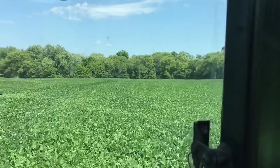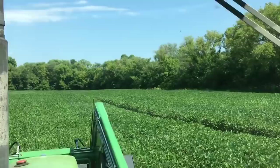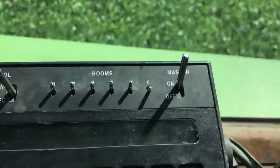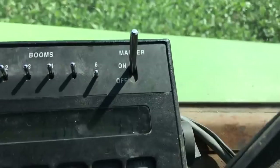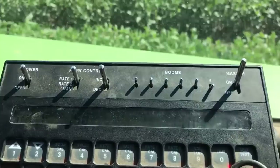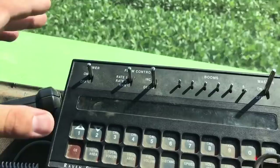Looks like we do have some sections I could shut down, but I'm not narrow enough to the point that I need to do that. Right now I'm running full boom — you can see where it says 'booms.' The sixes are off; I've never run this sprayer before, but knowing how it works, there appear to be five sections. I can shut off the whole boom by clicking off my master, cut my power, and stop the pump. We've got the pump running and the hydraulics running for the joystick controller.